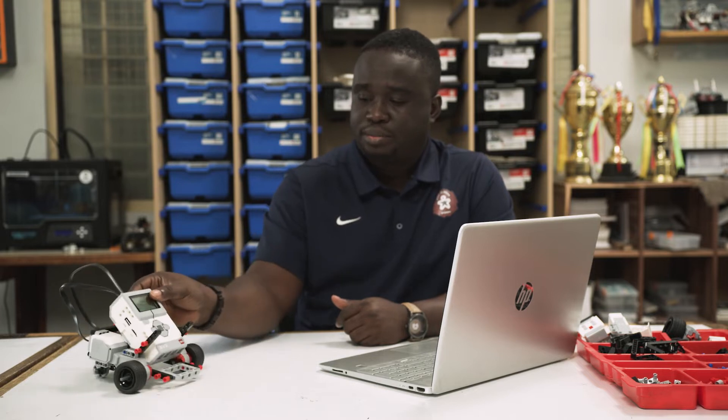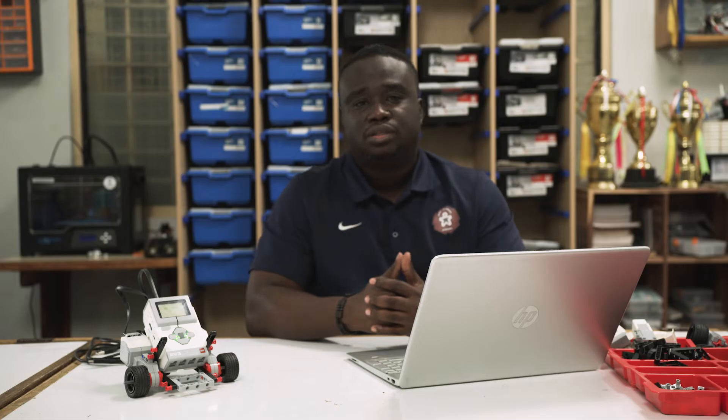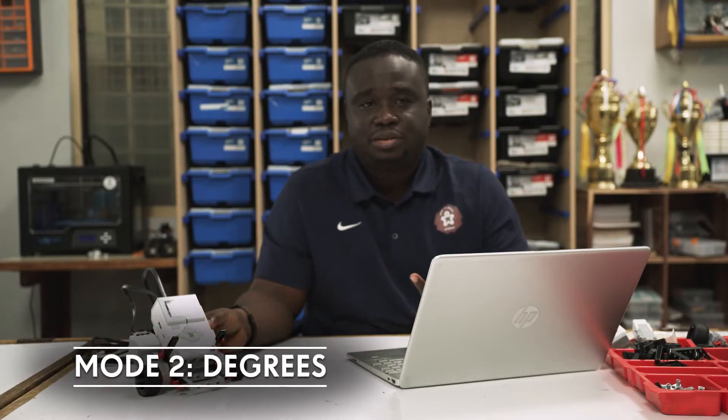We've got our robot here built and ready. Let's turn it on. Normally it takes about 30 seconds for it to get started. So with your robot now started, let's get into the software. If you remember our previous episode where we looked at how to move the large motor using rotations, degree and time — we're going to do the same thing now.